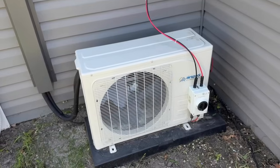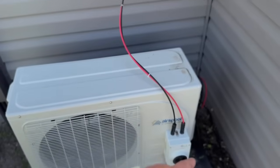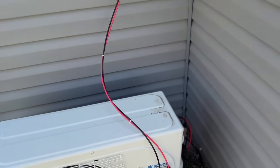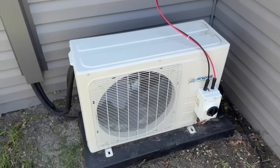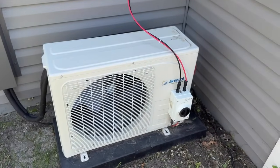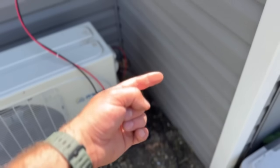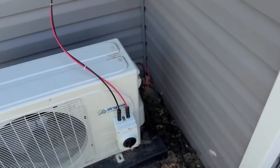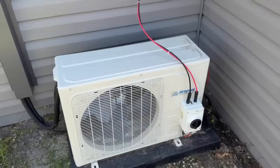Here's the mini split system. As you can see, we have our solar disconnect for DC voltage — this goes up to some temporary panels I have on the roof. It will run even with cloud coverage, just not at full capacity. We have a pigtail so we can simply plug this in. We're going to put our power station up here, plug it in, get power to this unit, and see what it'll do.